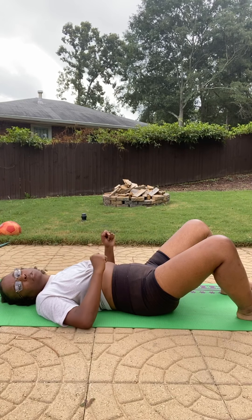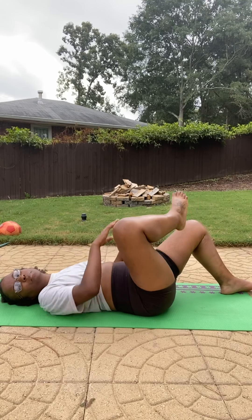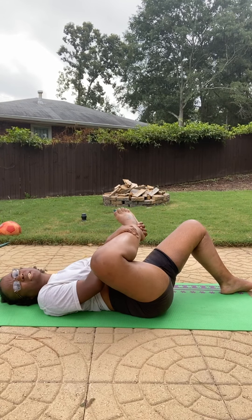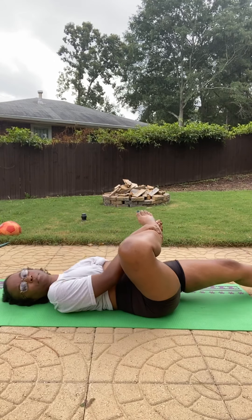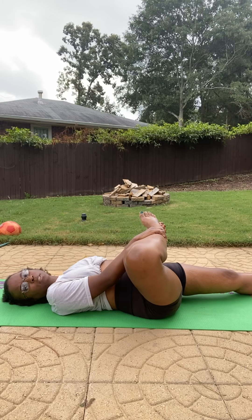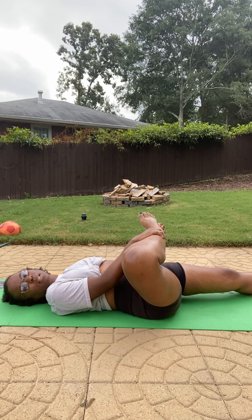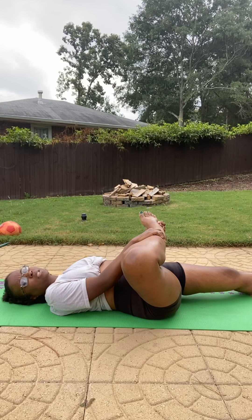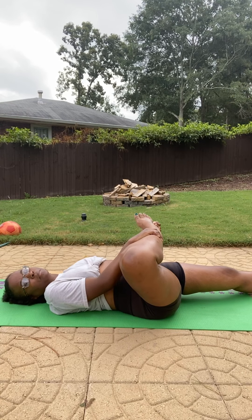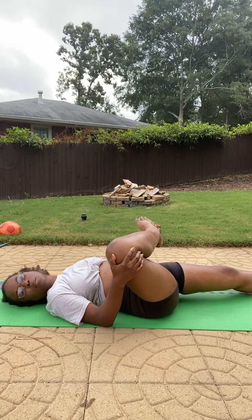So this first one is a hip stretch. You're going to basically take your leg, pull it up, and bring it back as far as you can. You can either keep this leg up or you can lay it down — whichever one is more comfortable for you. You'll feel a difference in the stretch with this leg being up or down. Just grab this leg and pull it back.